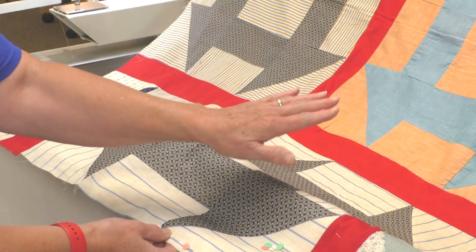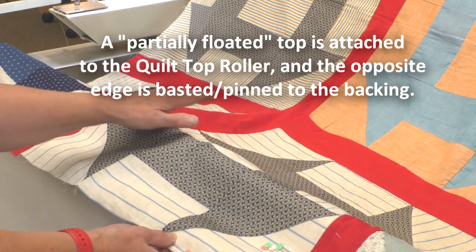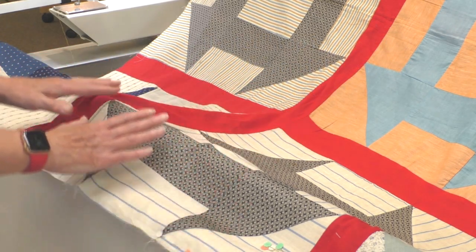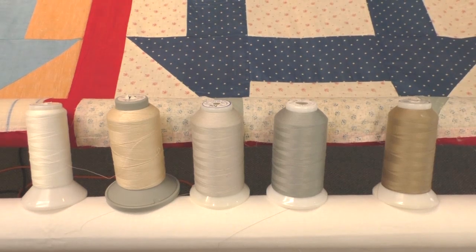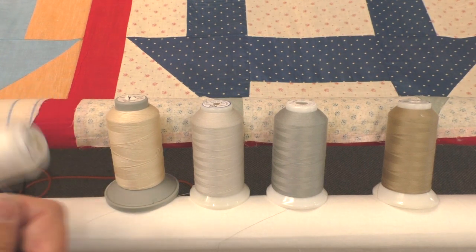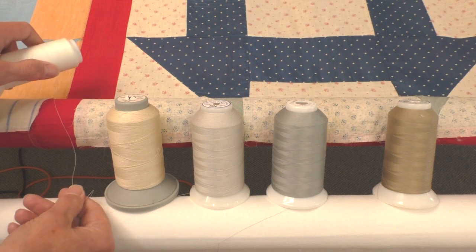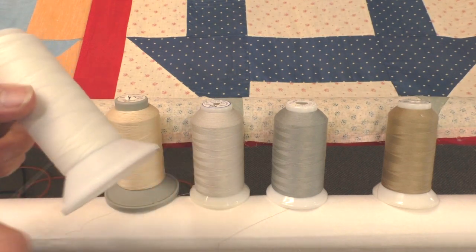Before I roll the quilt completely up, I wanted to talk about some thread options. I've got several different neutrals here that I'm going to audition on the quilt. By auditioning, I mean I'm going to unwrap several feet of thread and puddle it across the quilt — in the darkest areas, the red and navy blue, as well as in the light areas — to see if I'm happy with how it looks. The quilt top has a lot of light backgrounds, but there are definitely dark blocks along with that striking red sashing.